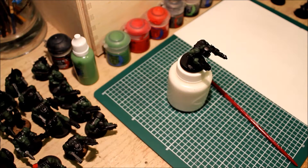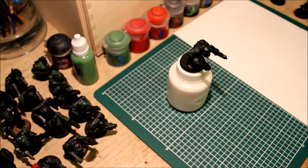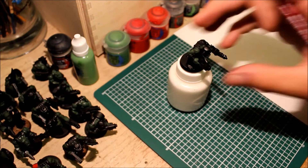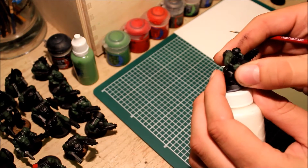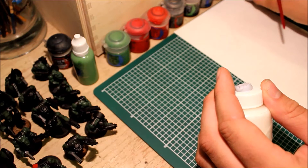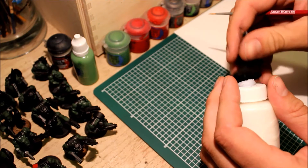Hey everyone, this is Adam from Wargaming Central bringing you the second installment of Doc Ops Mech Shop. Today we're just going to be looking at painting orc flesh, because I guess I'm a bit of an expert at that. I've got one I've started here but we'll just swap them out for a new guy.